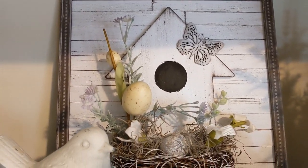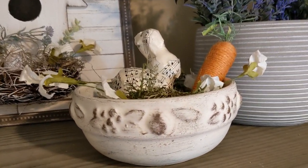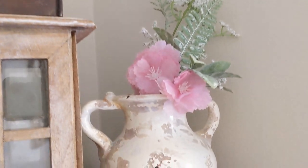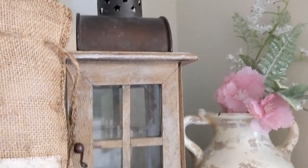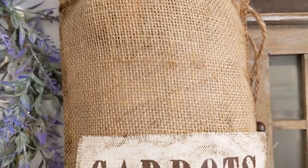My same Dollar Tree DIY birdhouse, a bowl that I just painted, a little bunny I added some music paper to, and we got some Dollar Tree carrots. The concrete planter from Walmart with some Walmart lavender in there.